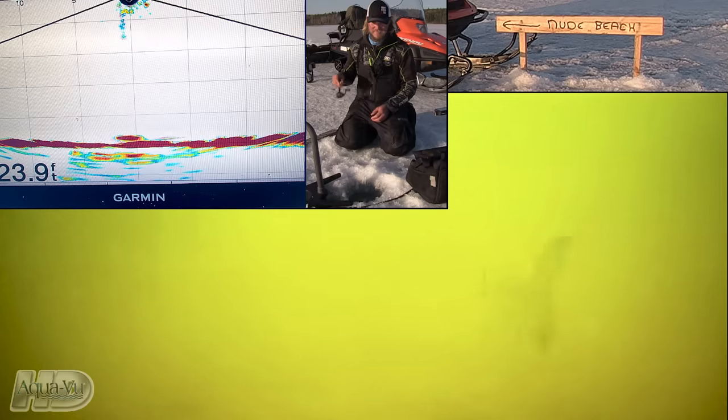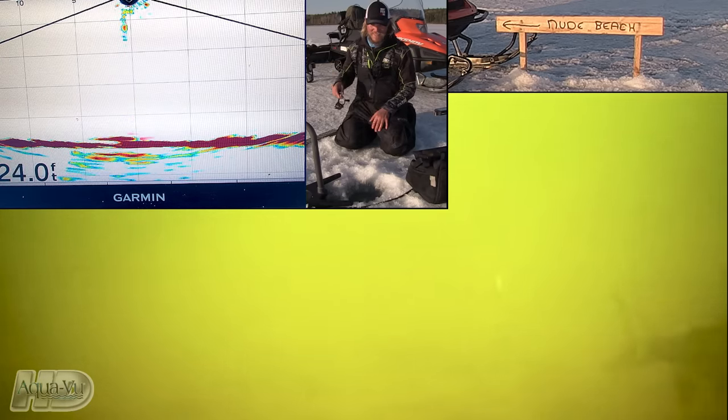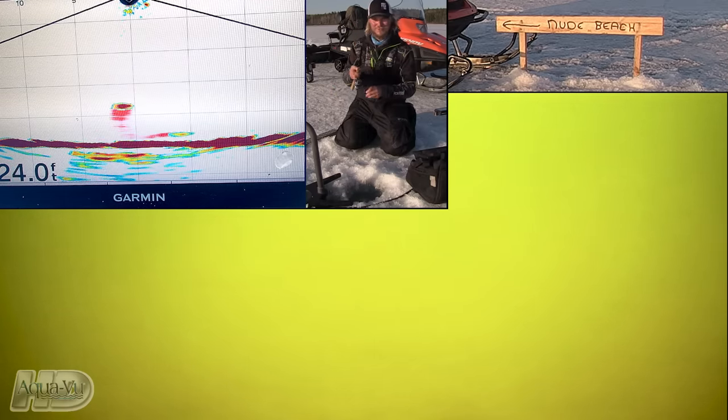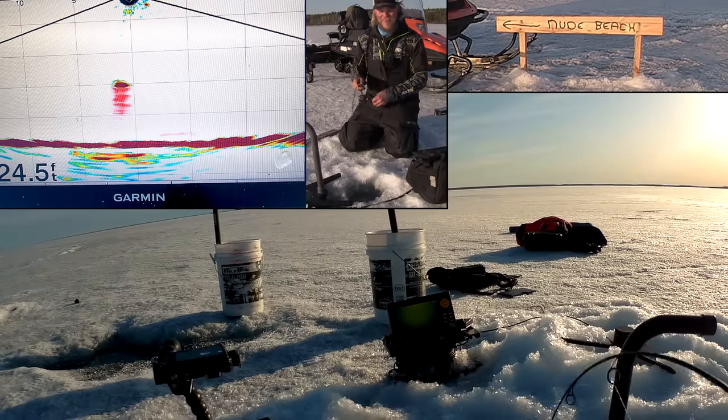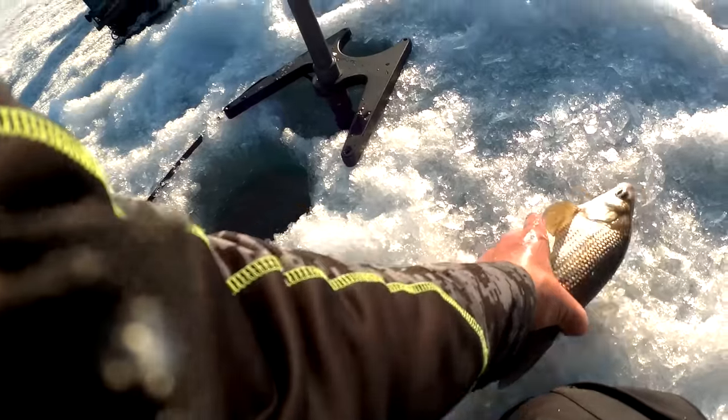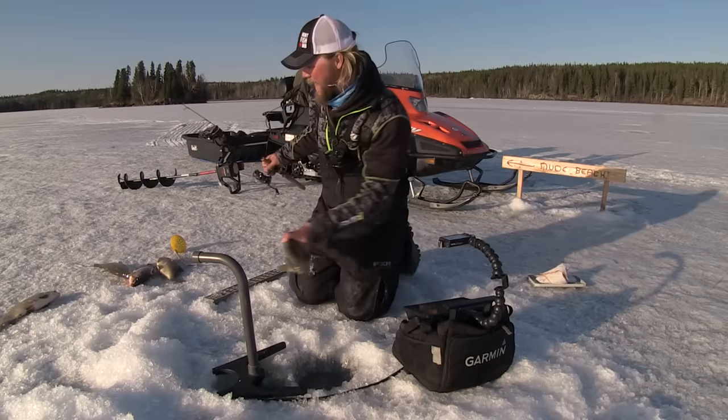The bottom's crawling now — there must be three or four fish down there right now. I can see them circling in the AquaView. A lot of them want that spoon raised up high in the water column. Look at how badly they want it — they cannot track that bait. They're trying so hard to eat it. You can see just how readily these fish are to eat, which is a mystery to me because so often whitefish are almost impossible to catch.